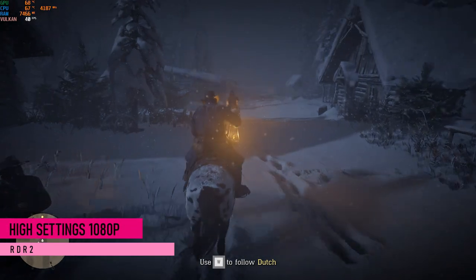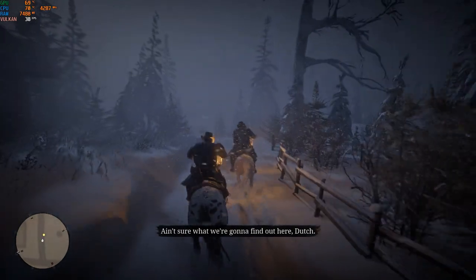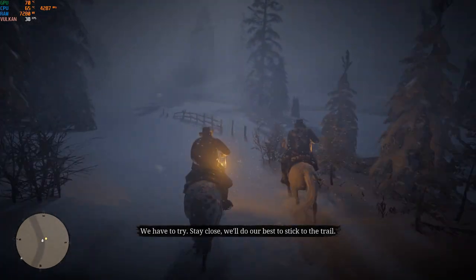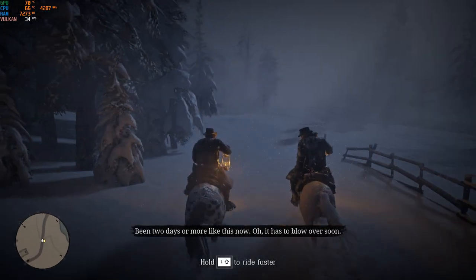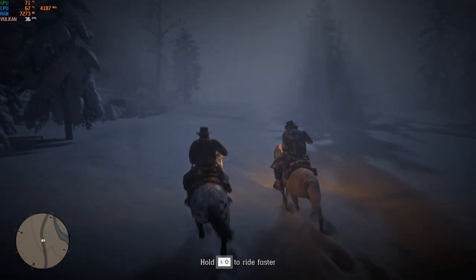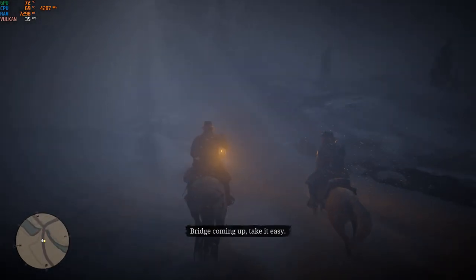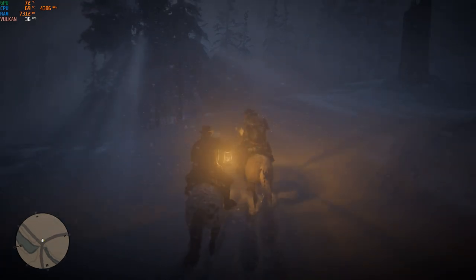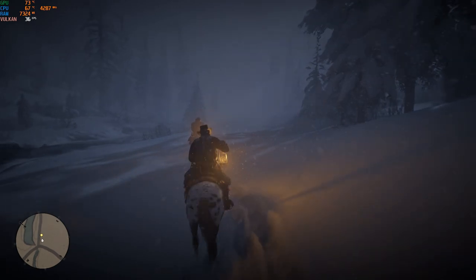The last game I tested was Red Dead Redemption 2, everything set to high. Remember that every benchmark was recorded while I was recording, so you can expect a little more performance without recording. Red Dead Redemption 2 on high managed to average above 30 FPS. Keep in mind you can optimize settings — setting some to medium and others to high — to get at least 50 FPS average. Since it's not an esports title, I wasn't expecting more than 60 FPS average, so I'm pretty happy with the results. Temperatures were also actually pretty decent, way better than I expected.